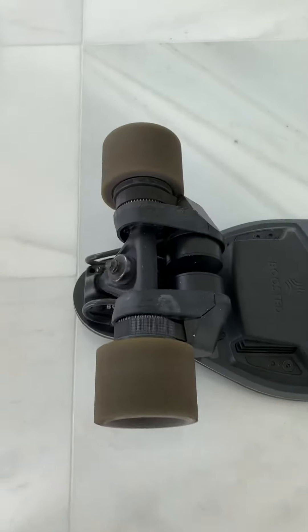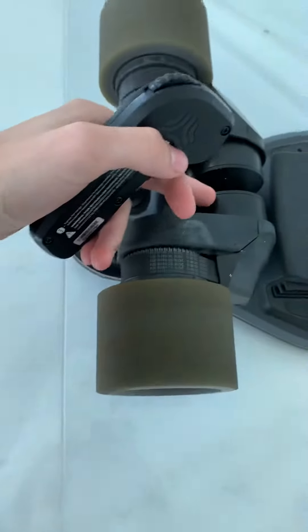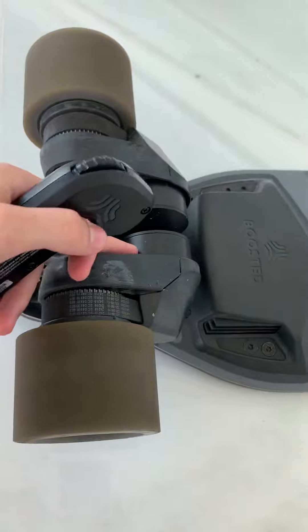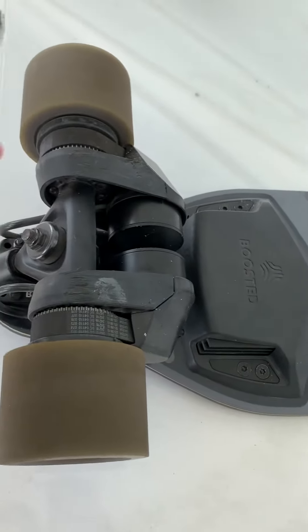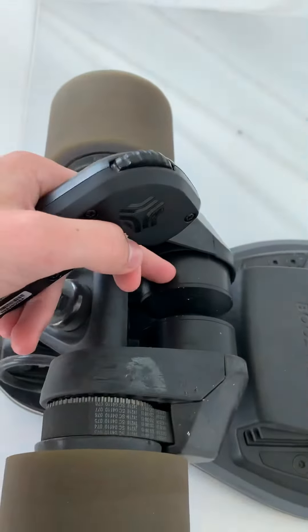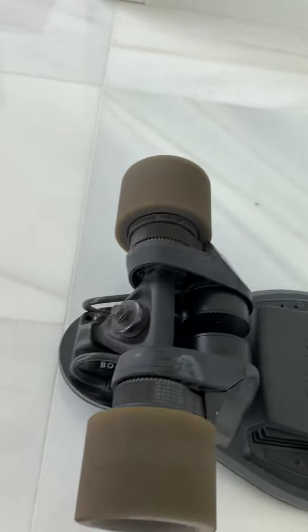So this is the problem with my board. I replaced this motor — we went through customer service before because it had the same problem about two or three weeks ago, and now this one has it too. So I'm going to show you first what happens.